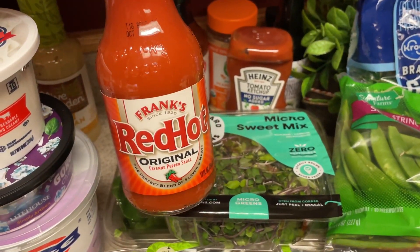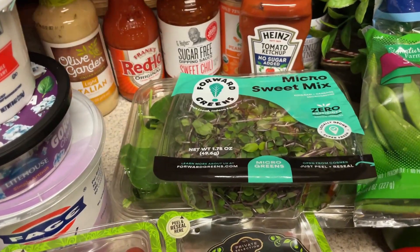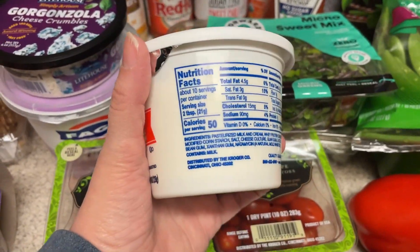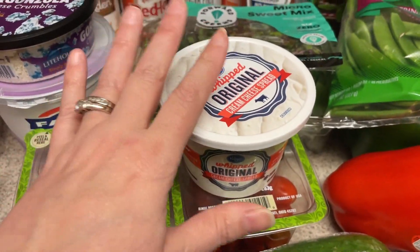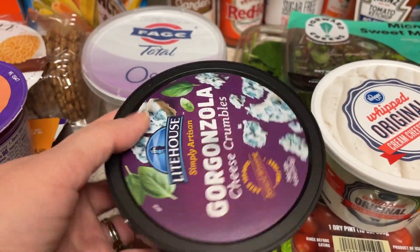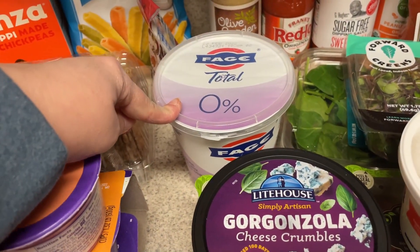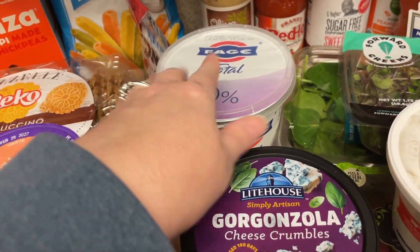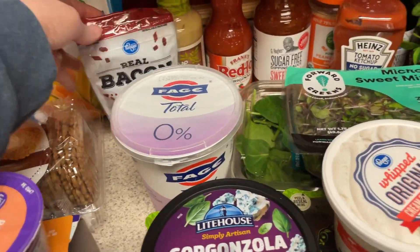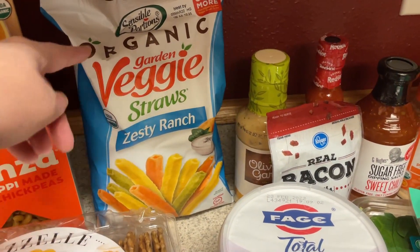I needed the Frank's Red Hot sauce for the buffalo burgers. Light Italian dressing — Olive Garden Light Italian — this is going to be for that pasta salad. Whipped cream cheese is going to be for the bagel bites. The whipped cream cheese is a little bit less in calories if you cannot find the reduced calorie one. The gorgonzola cheese crumbles are a little bit lower calorie than blue cheese, so I've got these for the buffalo burgers. The bagel bites will be made out of two-ingredient dough, so I needed some Fage yogurt — plus I'll have this for snacking with berries. The bacon bits will be for those egg scrambles in a mug. And they have these organic veggie straws at grocery outlet, so I decided to pick those up for a snack.